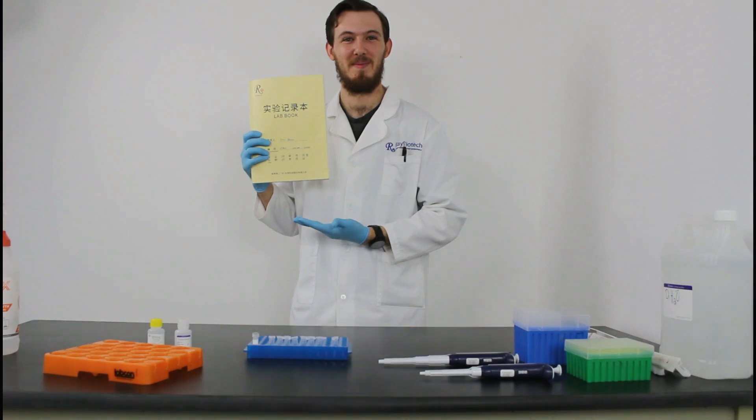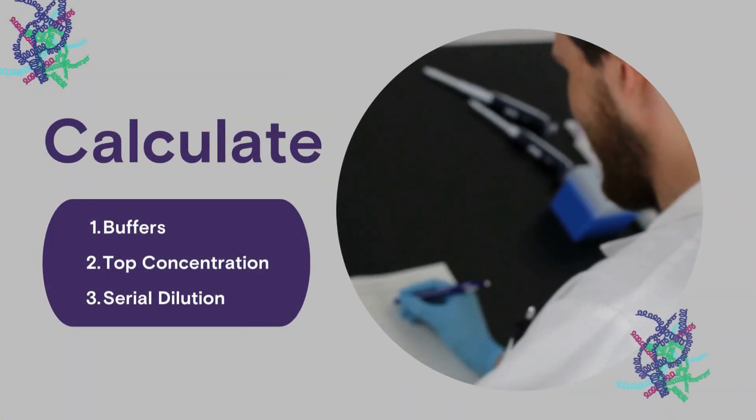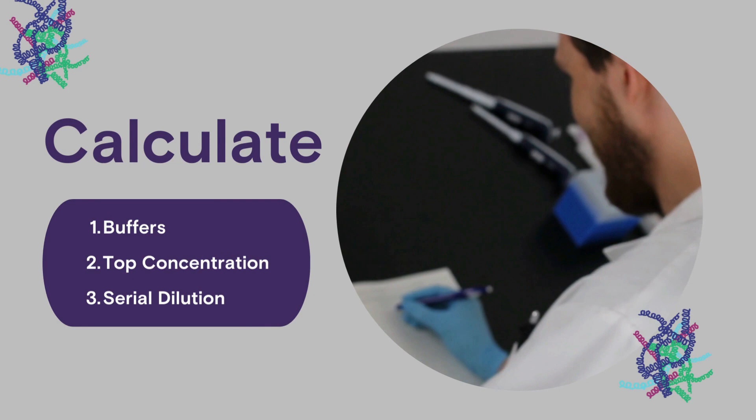And he's maintaining a readable laboratory notebook. Let's get started on the calculations within that notebook. We're going to calculate the buffers, the top concentration, and then our serial dilution.